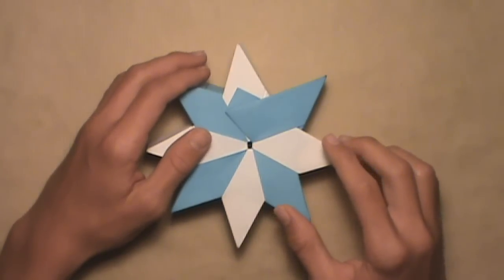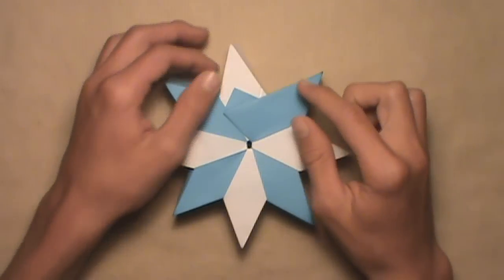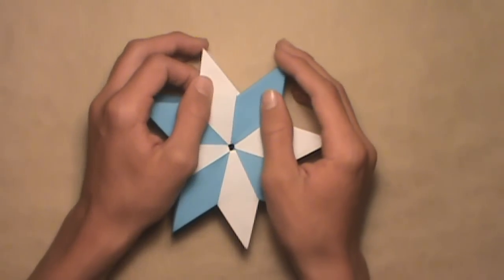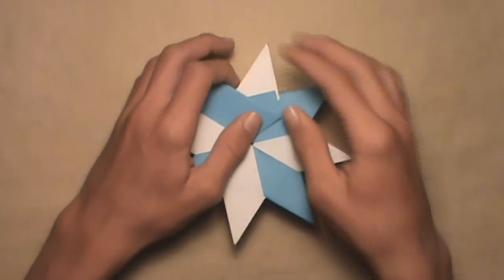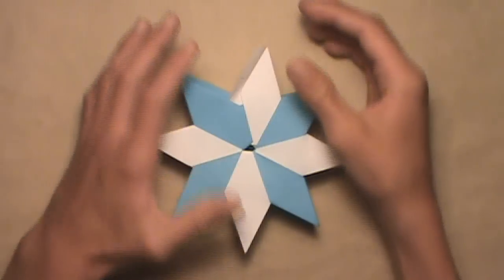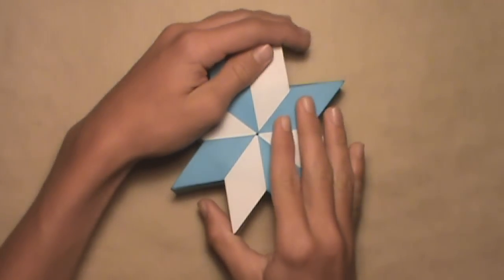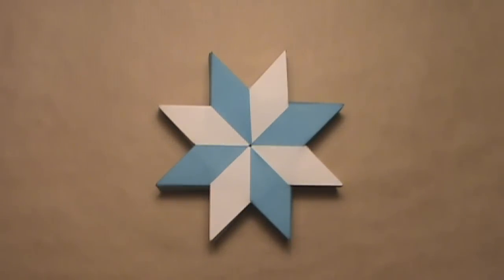To finish off the model, insert the first unit's flaps inside of the last unit's pockets. Start on the top and insert this first flap inside of the last pocket. Then flip it over and insert the first flap inside of the last pocket on this side as well. Then bring all the units together so they come to a nice point. Once you have this, your Noria Star is complete.